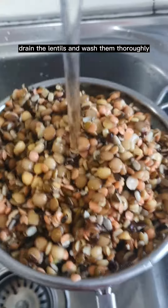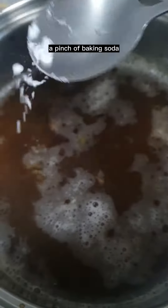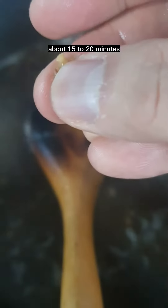Drain the lentils and wash them thoroughly, then add into the stock. Add a pinch of baking soda and mix. Bring it up to a simmer and cook until the lentils are easily mashed, about 15 to 20 minutes.